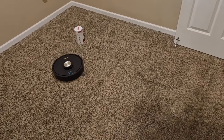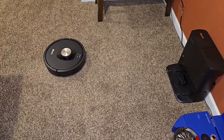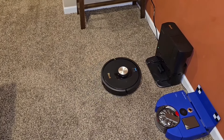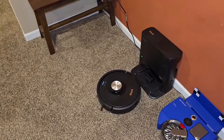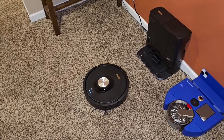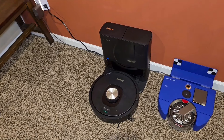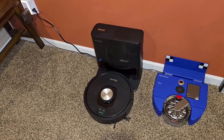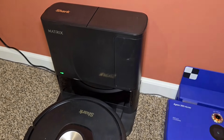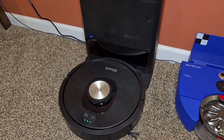It's all done with this room and now it's heading back to the docking station where it's going to empty everything out and also charge the robot vacuum cleaner. There's the auto-empty — everything is being sucked up into this right here, which is bagless. It's all done. It's going to charge the robot and it's ready to go for next time.